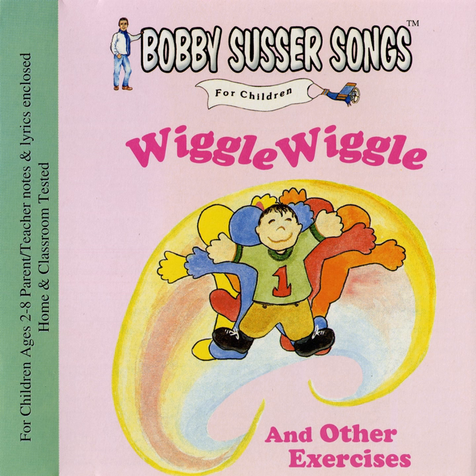And now wave all five fingers. Hello, hello, hello. Goodbye, goodbye, goodbye.